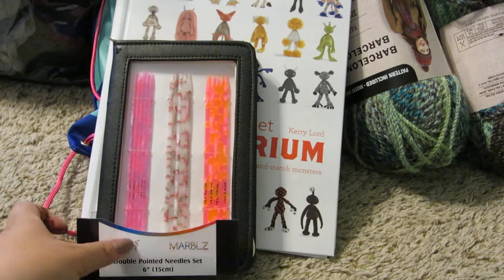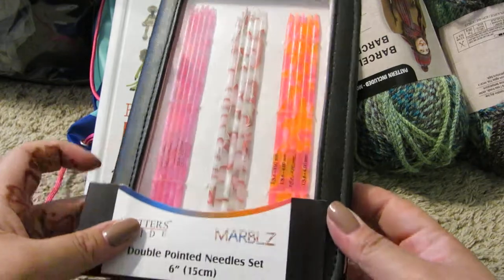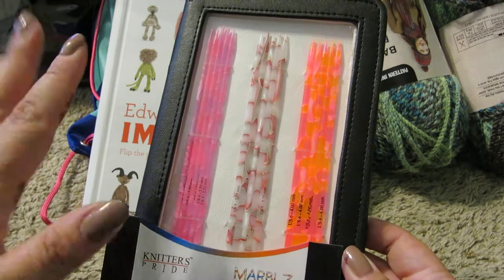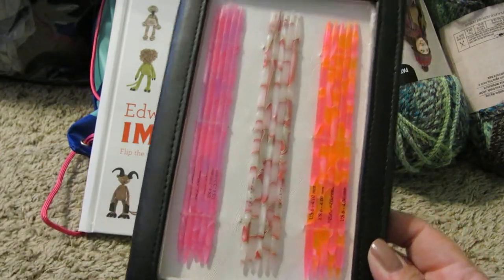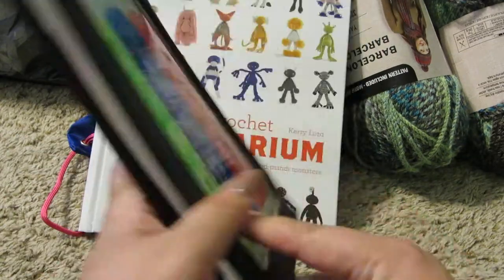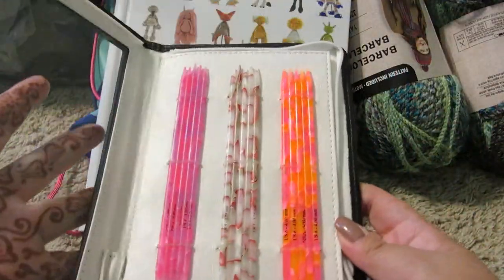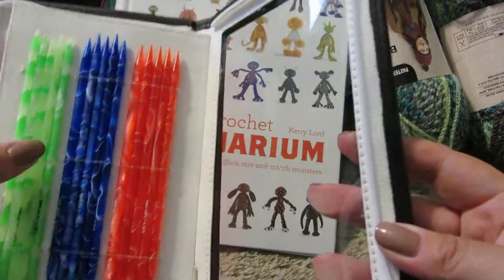The first thing I want to show you is a set of double-pointed knitting needles from Marbles. I got them from Amazon — I'll put the link below. It was about $45 for this set. You get five needles in sizes four, five, six, seven, eight, and nine, and it comes in this cute little case.